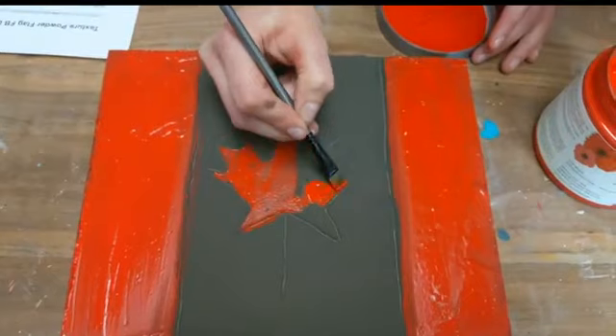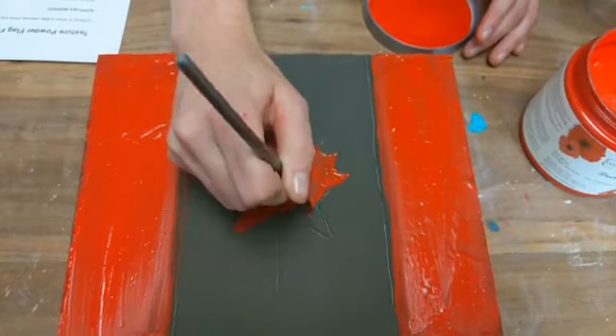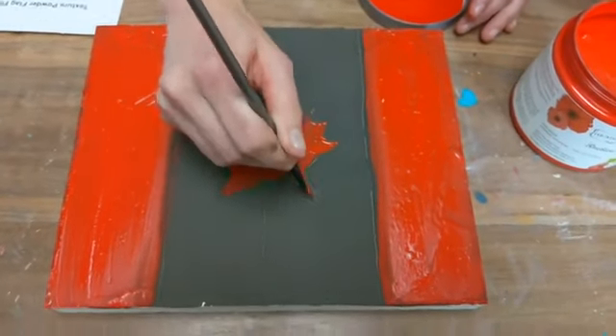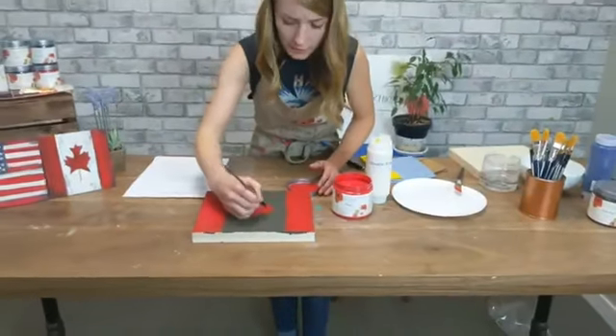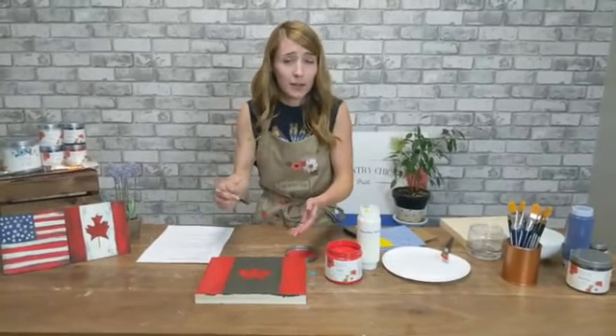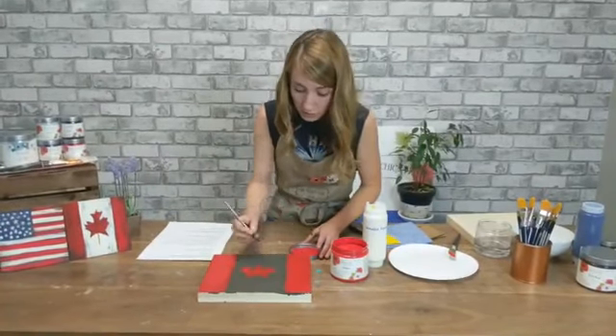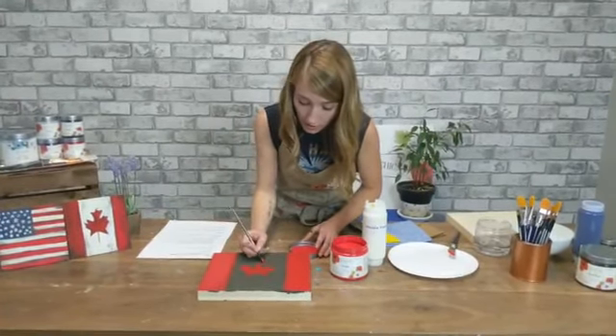You don't have to do these particular flags — you can definitely make any flag. This is great for just a design. In elementary school, they brought little clay tablets for everyone to etch designs into and created a giant mural in the hallway. This is kind of similar. So if you're working with kids, it's a good project.